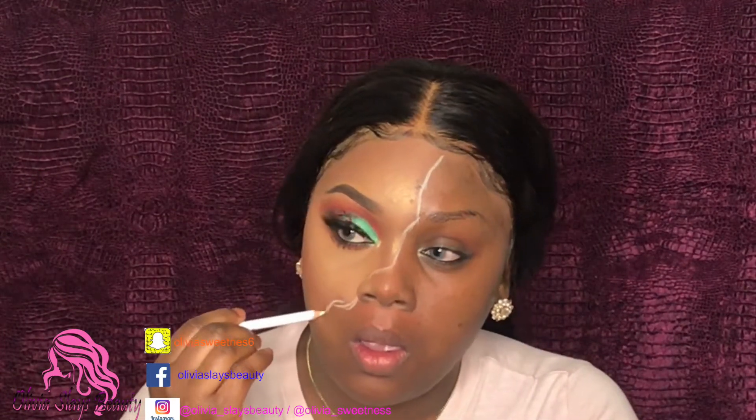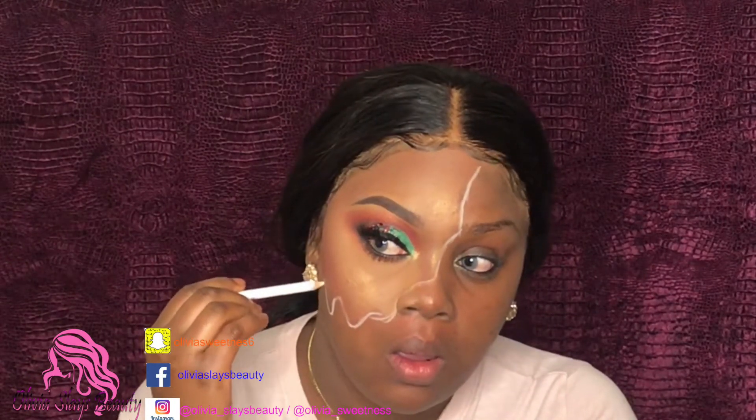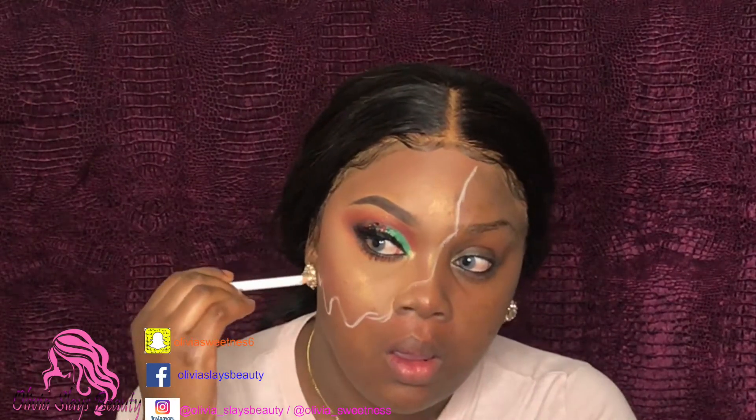Now that the makeup is off, I'm going to take a white pencil liner and I'm just going to outline the half of my face — the section of my face that we're going to add the skull to. And then I'm going to create this circle around my eye on the skull side.